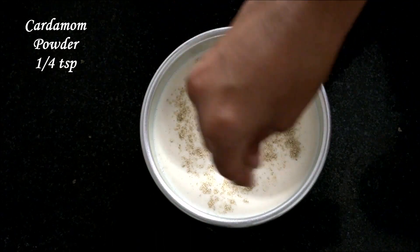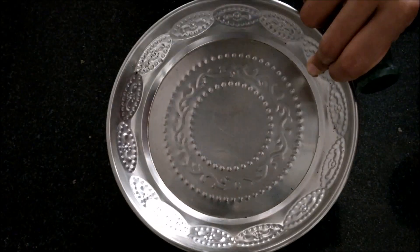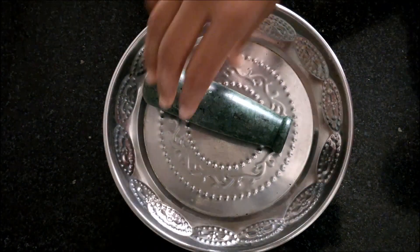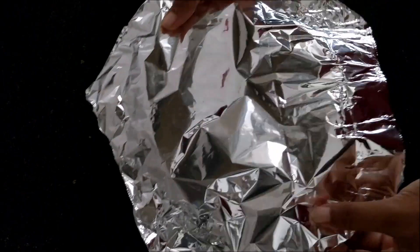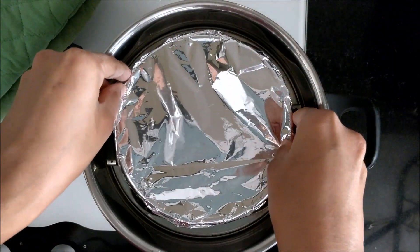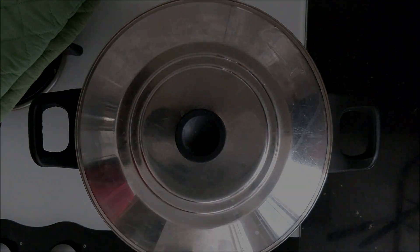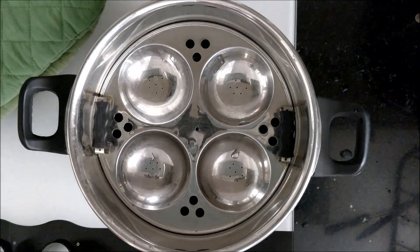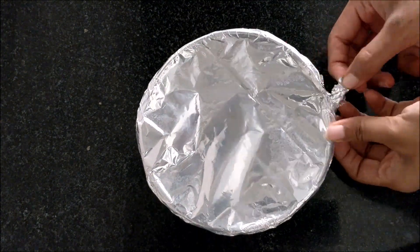Sprinkle with some cardamom powder. Cover the bowl either with a plate with some weight on top or with aluminium foil — this is to prevent water from entering the bowl while steaming. Place the bowl in the cooker and steam cook on low flame for 40 minutes. After 40 minutes, remove the foil and allow it to cool.